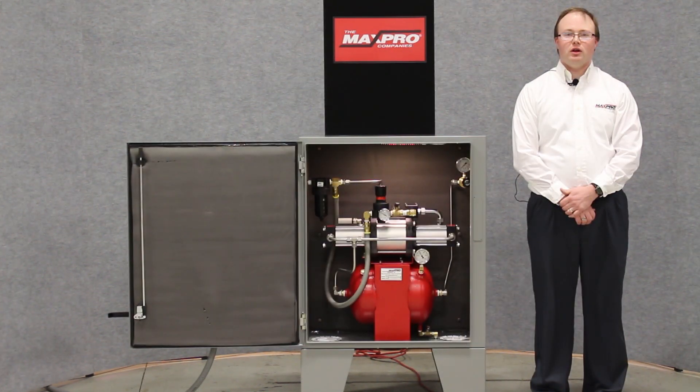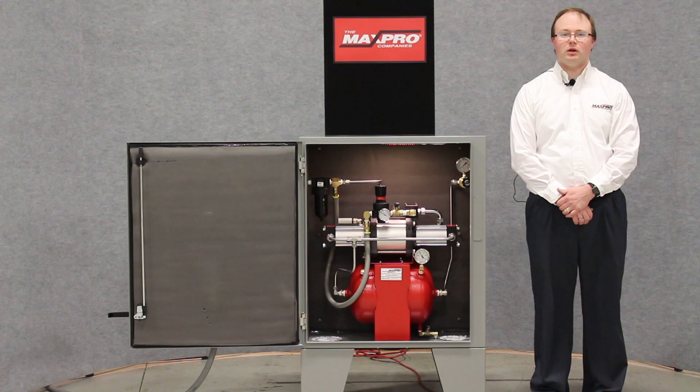Thank you for viewing our video on one of MaxPro Technology's many custom solutions. Contact us today for a custom solution for your unique application.